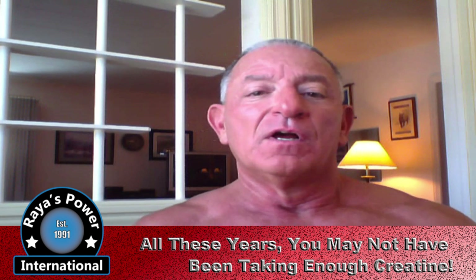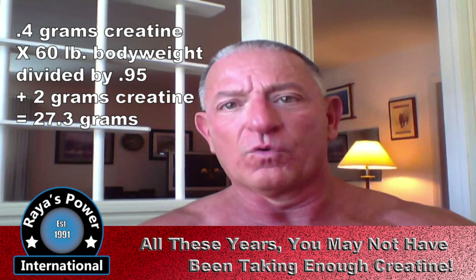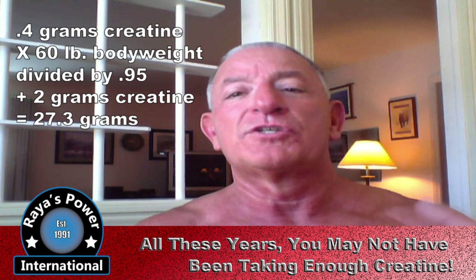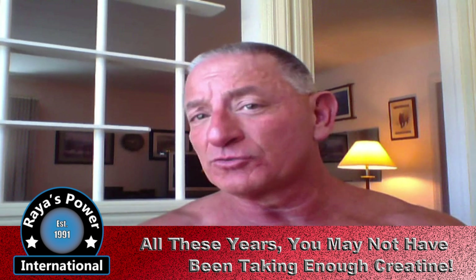The maximum amount of creatine that can be stored inside muscle is believed to be three grams per pound of muscle. So a 150-pound male would need 25 grams of creatine per day to maintain this level of saturation. To increase creatine level above baseline — which is one gram per pound of muscle — two grams for maintenance plus 0.4 grams for every pound of muscle is required. For a 200-pound male carrying 60 pounds of lean muscle, that would be 27.3 grams per day, calculated as (0.4 × 60) / 0.95 + 2 grams, with the division by 0.95 accounting for creatine absorbed by other body tissue.